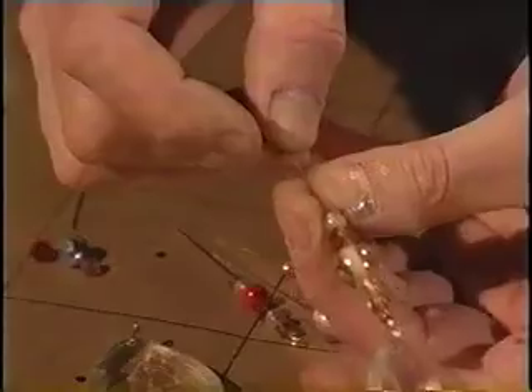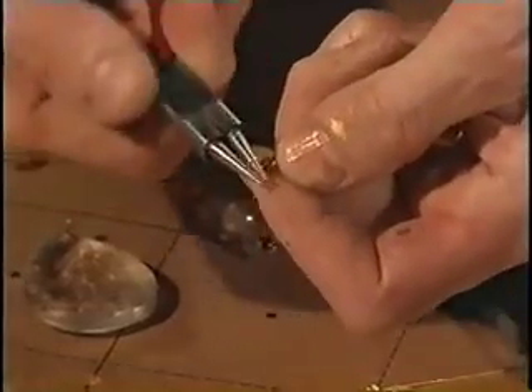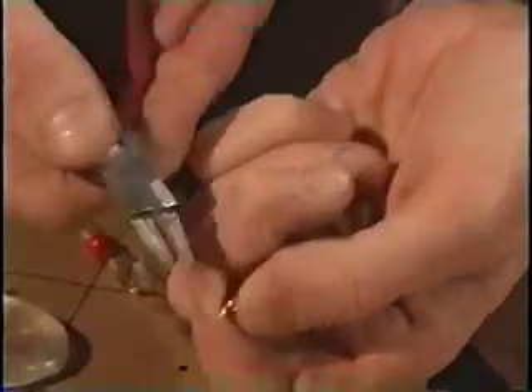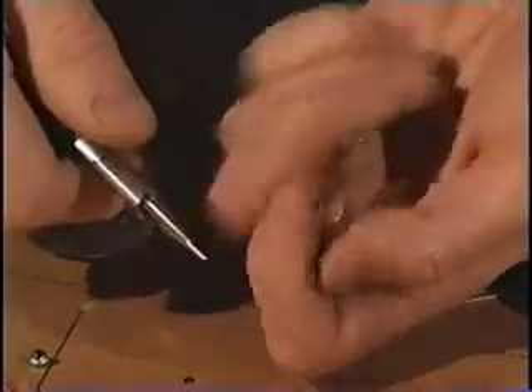Pony beads were actually traded for ponies — I just want you to know that. Then I'll show you how to turn a loop. You slide the pliers along as you're doing it. And then in order to get it to hang straight, you put a different crook, a separate crook — you bent it back a little bit. Then I can close that up.